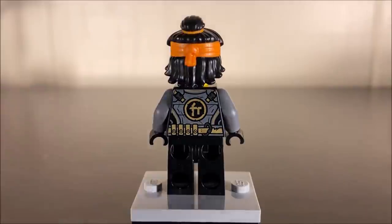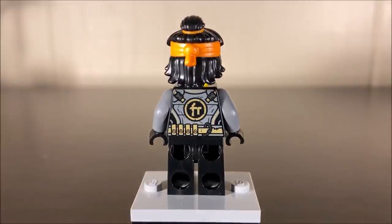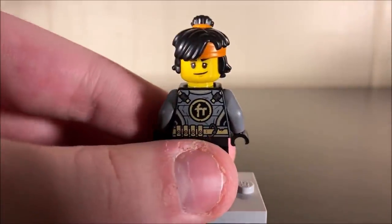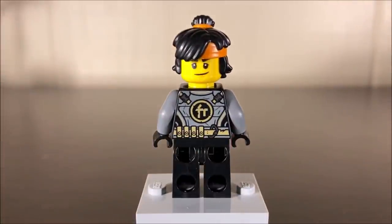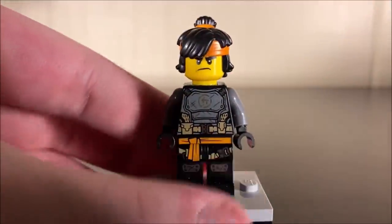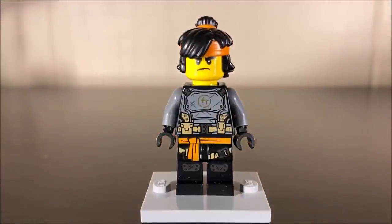Some of these island suits are really clean in terms of their prints, while others are quite chaotic. You can also see Cole's alternate face — surprise, surprise — it's still the exact same one we've seen since the Ninjago movie, so you can either make him happy or extremely angry and tough.